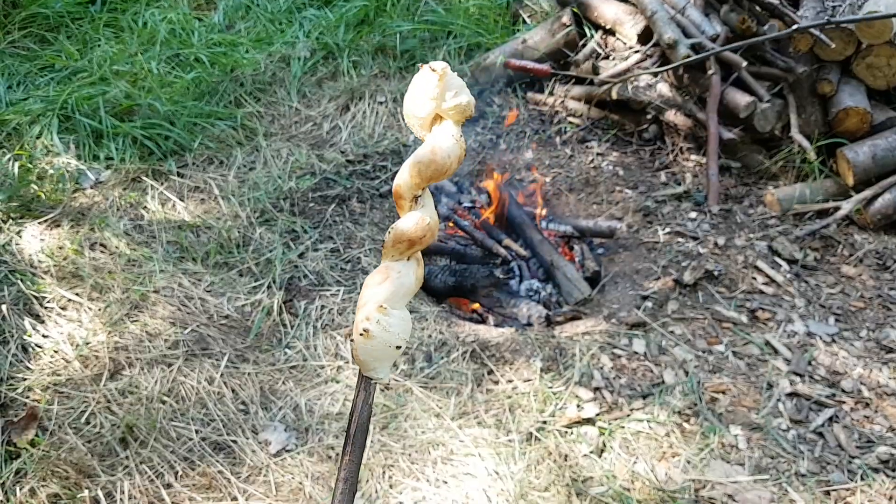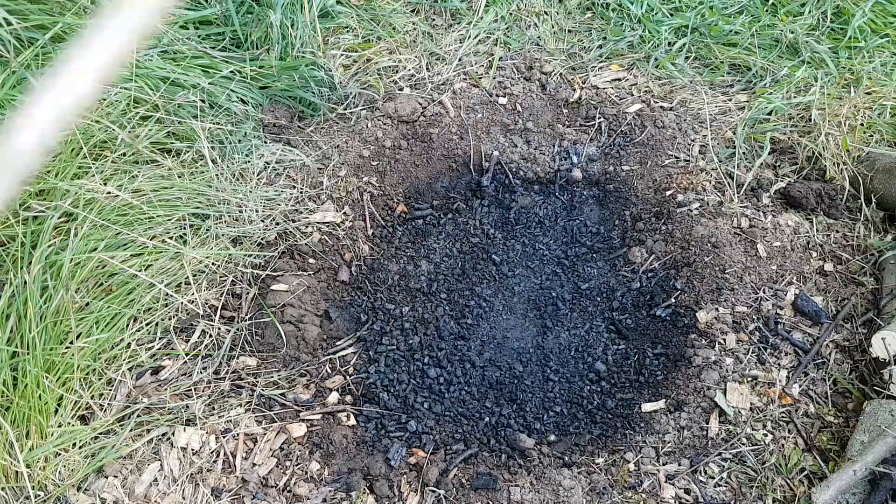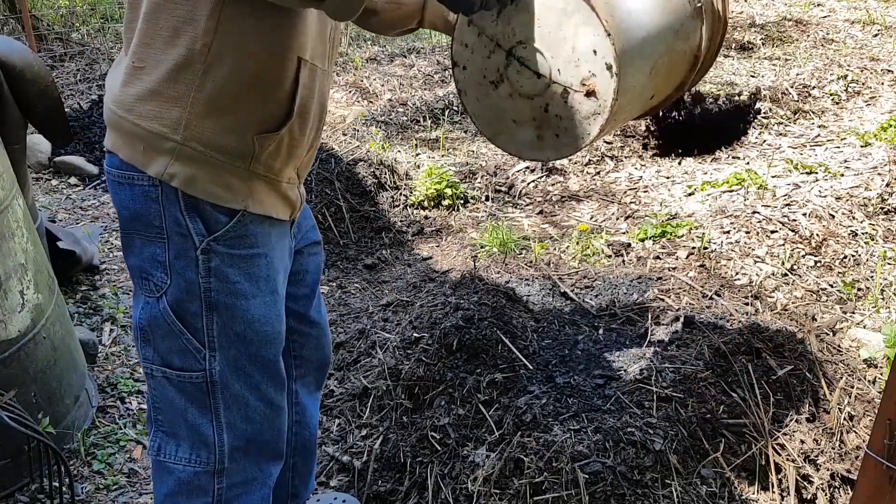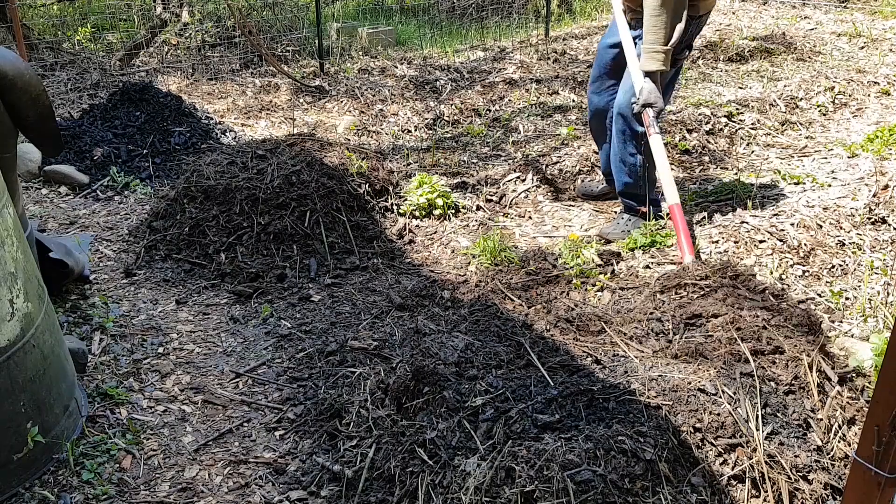Making some do-it-yourself biochar can be as cheap and easy as managing a campfire. When done right, there is hardly any ash left over, but a lot of very long-lasting, stable carbon for the garden soil.